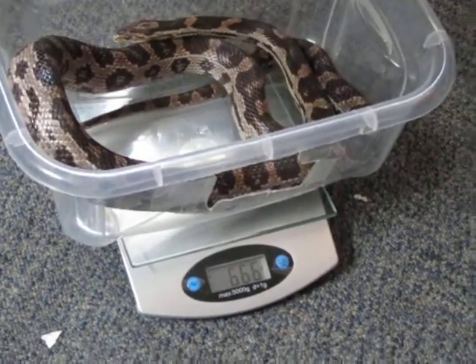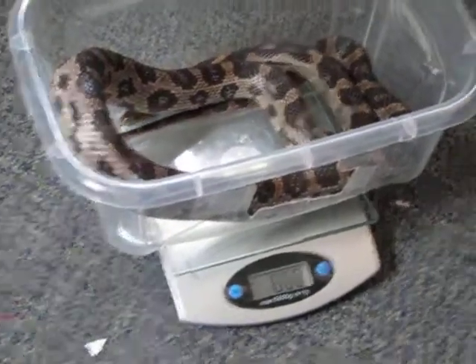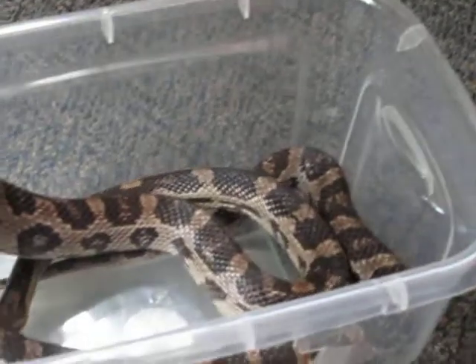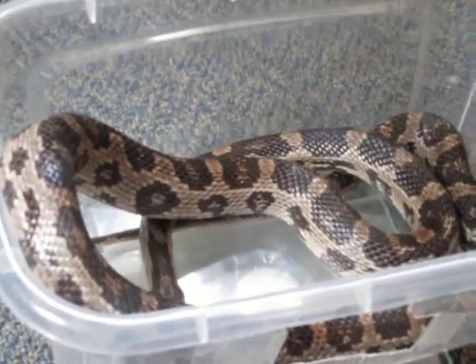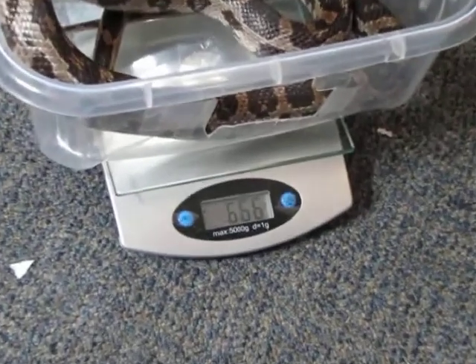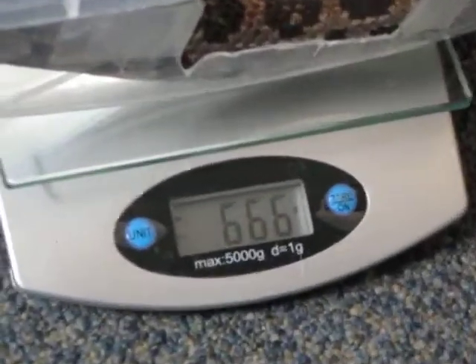Alright, this video is going to be of all my snakes being weighed. I haven't weighed them for a little while, so this is Diamond. Diamond is my oldest corn snake. She's an anery and she weighs 666 grams.